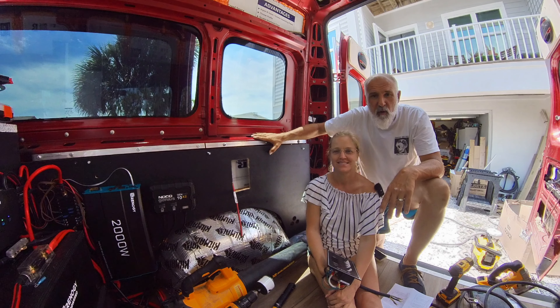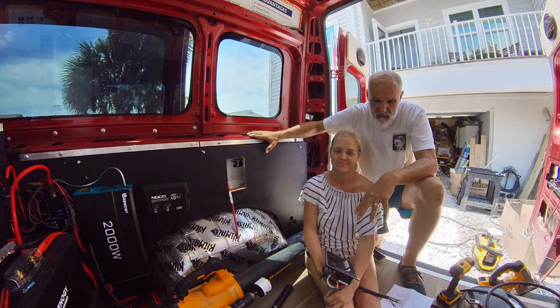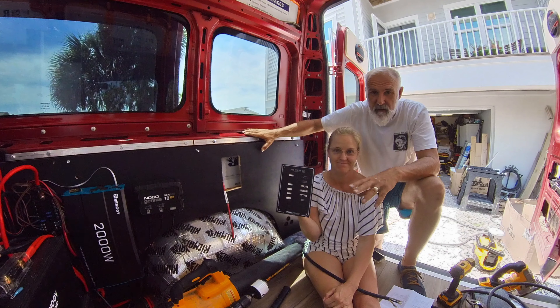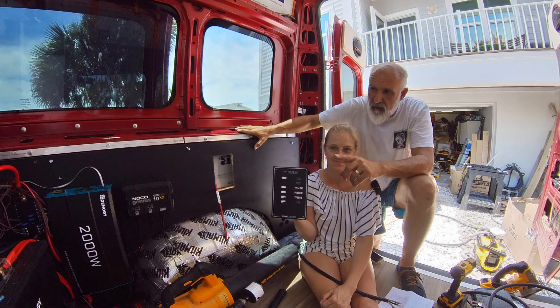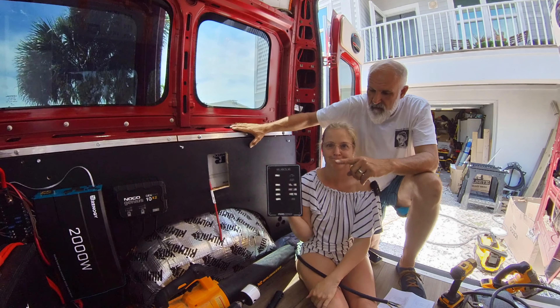Hey, what's up? Today we are going to wire up a distribution panel, also known in your home as a breaker box. We'll be running wire from the inverter over to the panel.